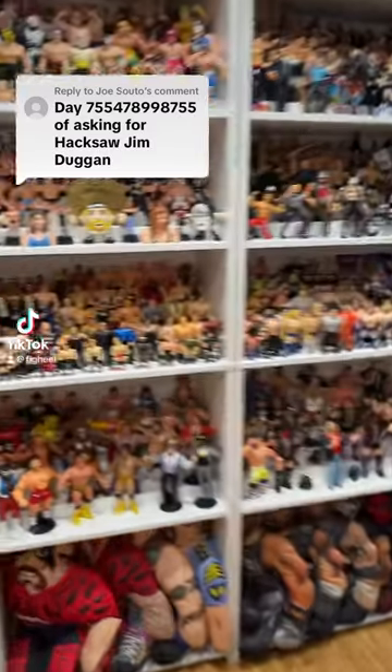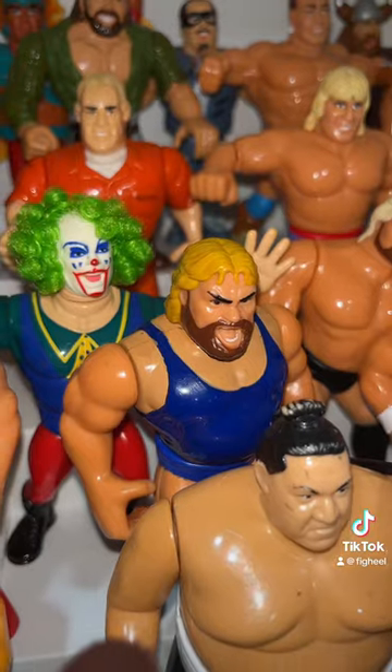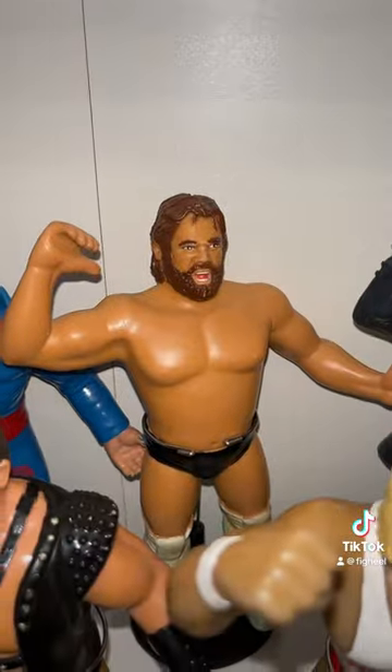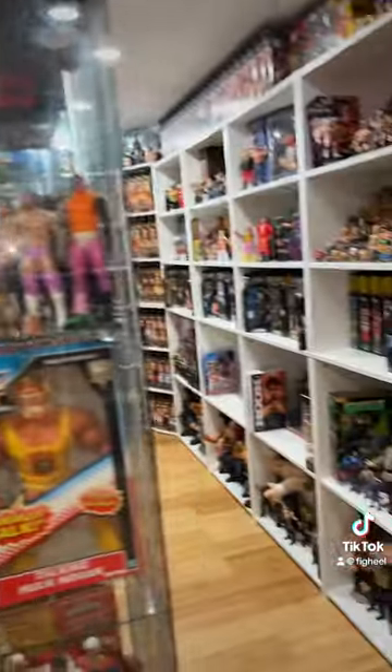Alright, tough guy — you want to talk about Hacksaw Jim Duggan, we're gonna talk about Hacksaw Jim Duggan. Here's his second figure, and his first figure is right here too — the WWF LJN, very very cool. He's recently got some Major Bendys figures and he's gonna be getting a new Big Rubber Guy style figure from Major Bendys. I love Hacksaw, you love Hacksaw.